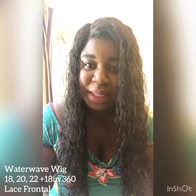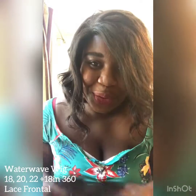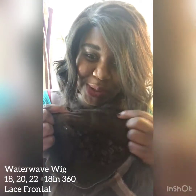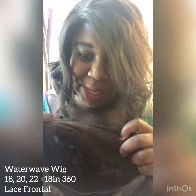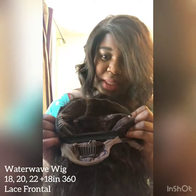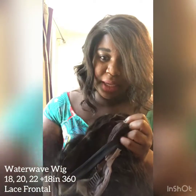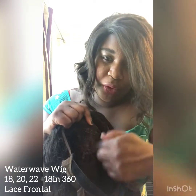What I'll show you now is the inside of the wig so you can see how it's made and how it's been customized. You can see the bleached knots, just a little bit, and then there are two combs on each side, one in the back and one on the top of your head.